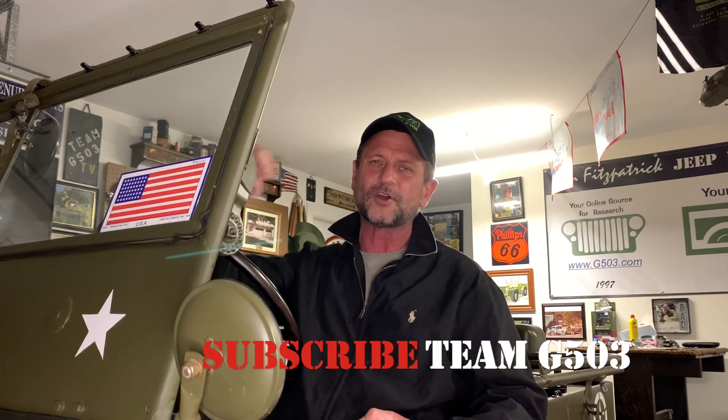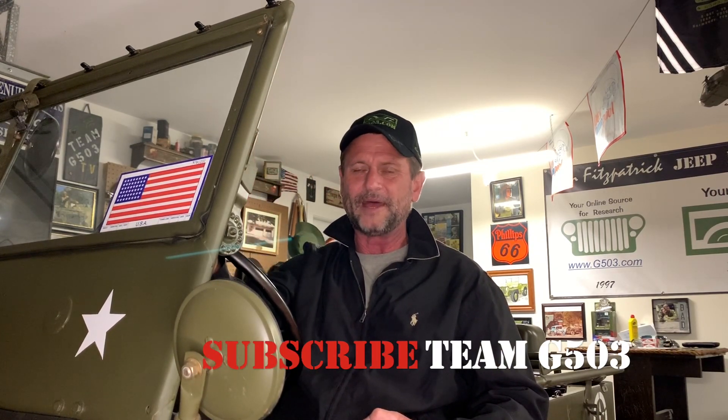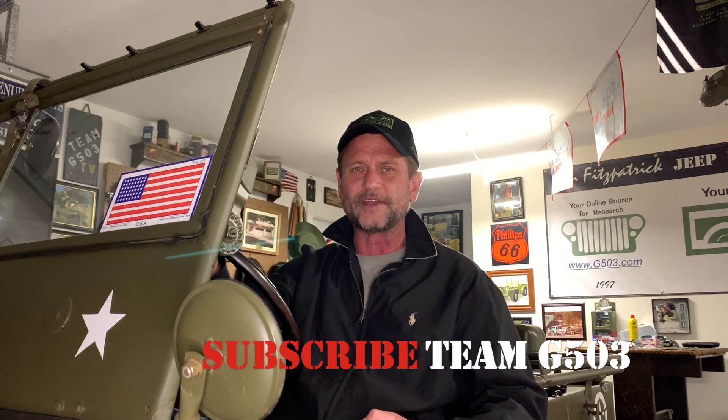Thank you for watching the videos. If you'd like to subscribe to Team G503, click that button to subscribe, and also click the little bell so you know when we release new videos. Until next time, my friends — keep it safe and happy Jeeping.